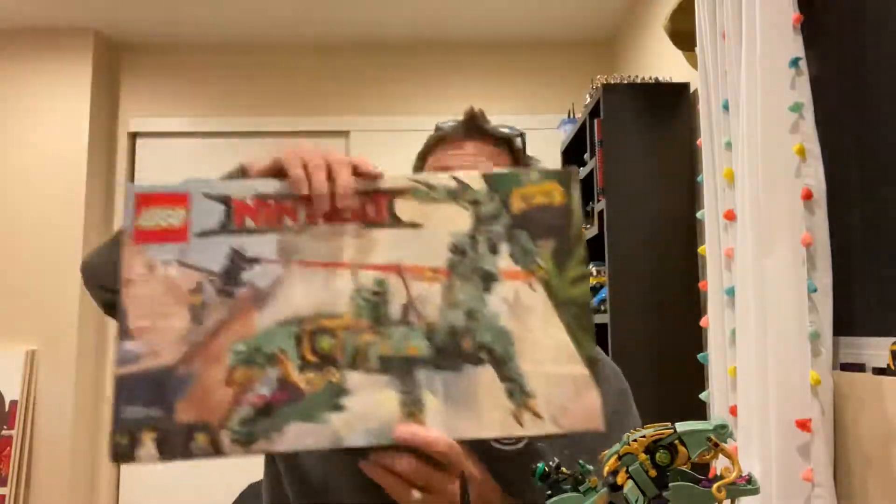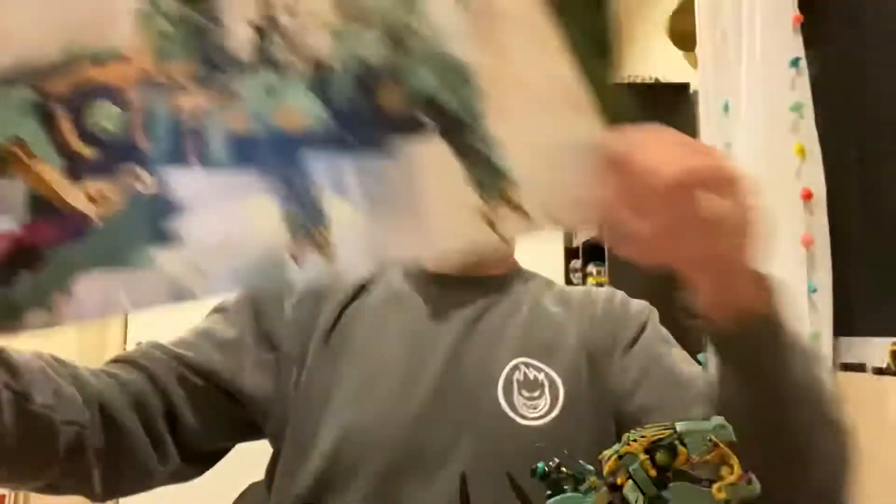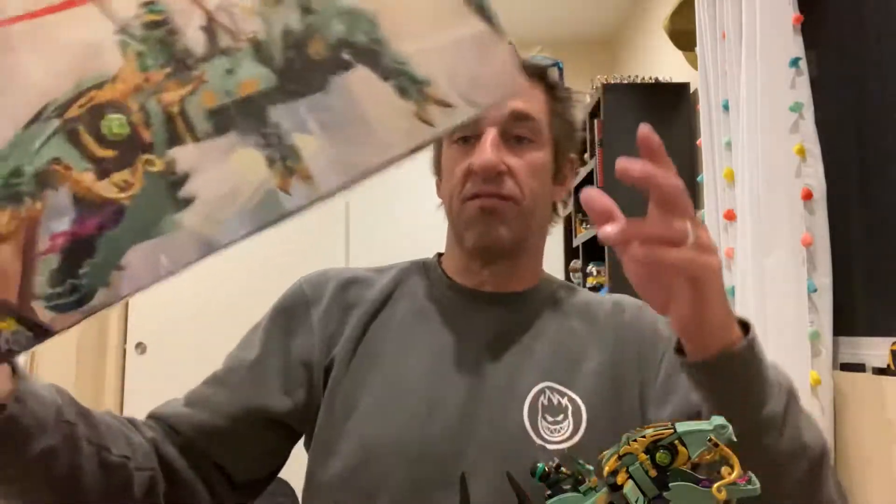I'm doing a special review of Owl's Christmas Legos. We did the Star Wars Black Ace TIE Fighter, and we also hooked him up with the Ninjago Green Ninja Mech Dragon, set number 70612, coming in at 544 pieces.